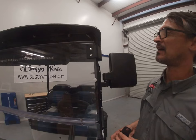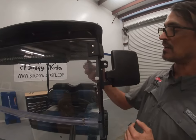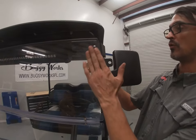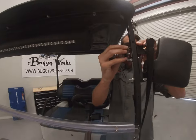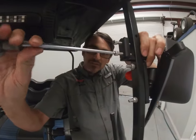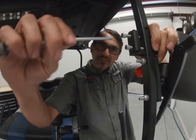Before we tighten it down onto our golf cart, we want to find the best location at the highest level possible without interfering with anything else like the mirror or the windshield holder. We're just going to fish this through here, get our bracket exactly where we planned to put it, and then using our 3/16 Allen, we're going to tighten it down until it clamps into position.